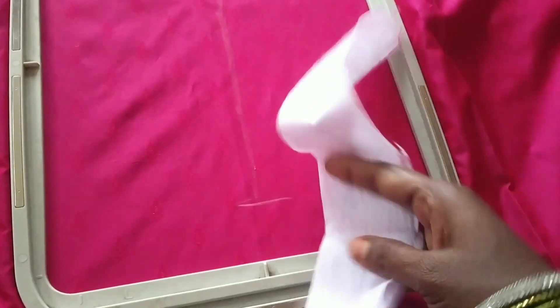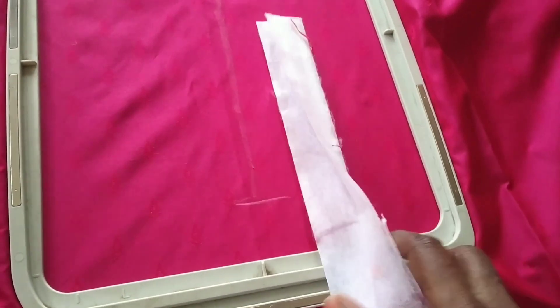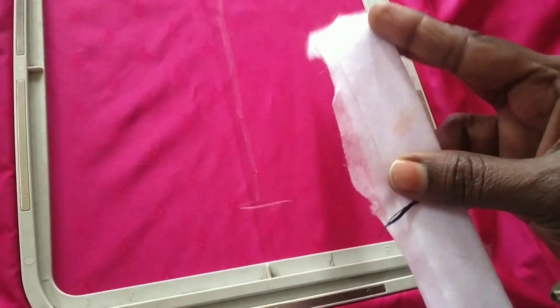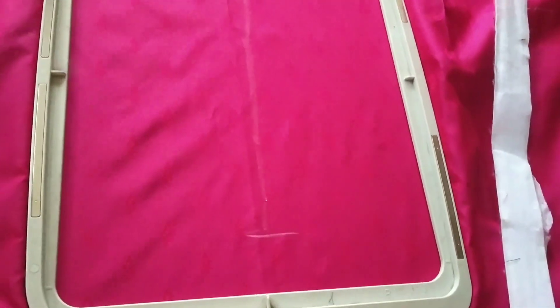Now, the fusing paper — I will put 4 layers into 4 layers. Now, I am going to put 5 layers in 1 frame.